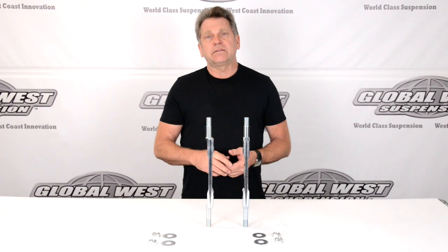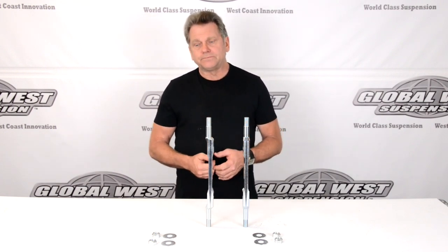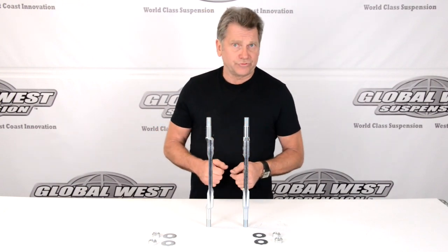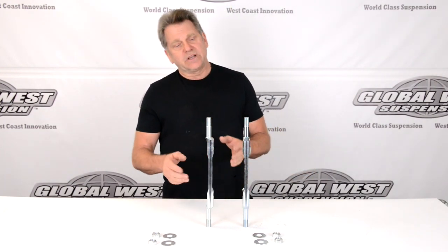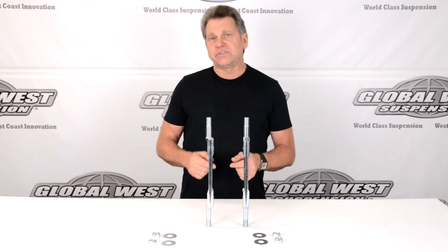That's a good thing to have, especially when you're looking at the cost of shafts versus pulling your frame. This shaft will also fit, besides our tubular arms, it fits a stock upper control arm as well. The part number for that is a 706. So, we have two scenarios here: we got the 719, the stock shaft, or we have the 706, the offset shaft.